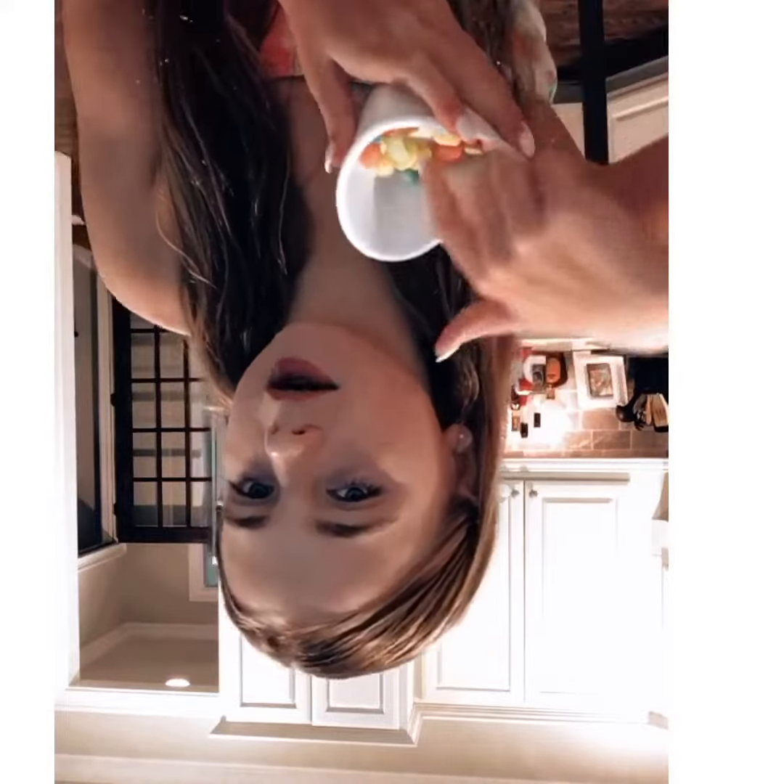So the first ingredient that I put was water — just a little bit of water. Then I put fruit punch, then I put whipped cream, then I put like these sour candies, I put M&Ms, and then I put a little bit of milk.